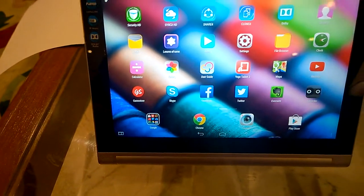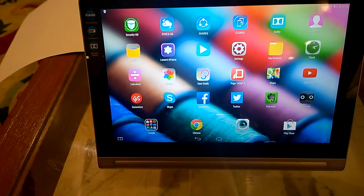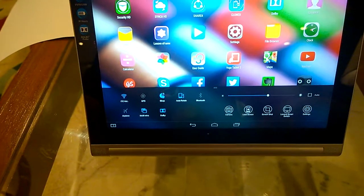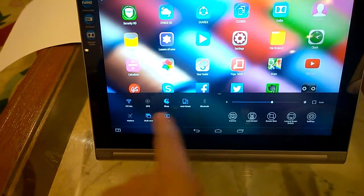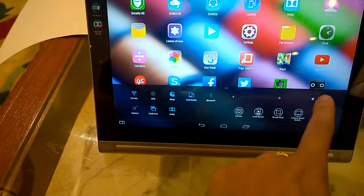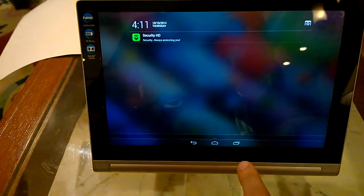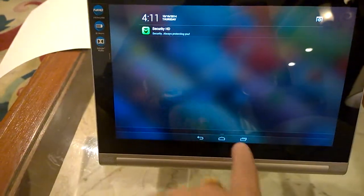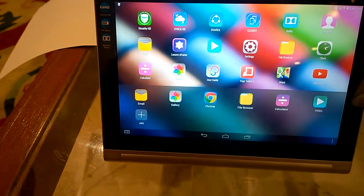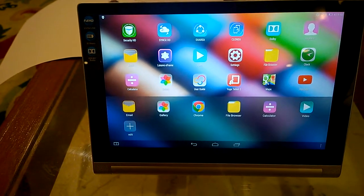While it's running Android, the UI has been completely customized so it looks a little like iOS. Features are similar to iOS — you can drag from the bottom to get a settings menu with quick toggles and quick settings, and you can also adjust brightness. If you drag from the top, you will get a notification panel.